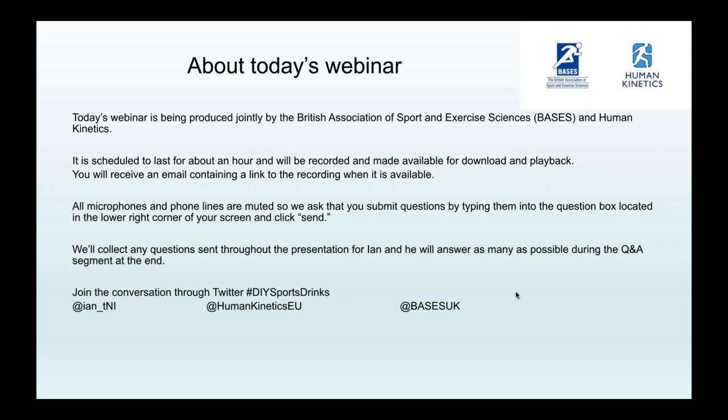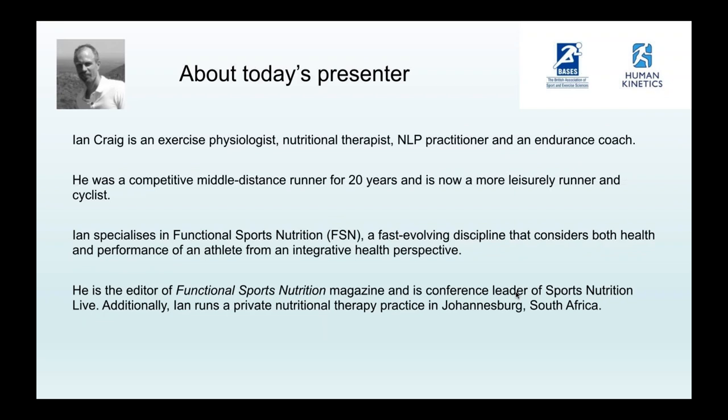Today's presenter is Ian Craig. For those who may have missed his first two webinars on integrative health and overtraining, he is an exercise physiologist, nutritional therapist, NLP practitioner and endurance coach, and a former competitive middle distance runner. Ian specializes in functional sports nutrition, a fast-evolving discipline that considers both health and performance of an elite athlete from an integrative health perspective. He is editor of Functional Sports Nutrition magazine, conference leader for Sports Nutrition Live, and author of Wholesome Nutrition. Born in Scotland, he studied exercise physiology before moving to North Carolina and London, and now runs a private nutritional therapy practice in Johannesburg, South Africa. It gives me great pleasure to hand you over to Ian Craig.